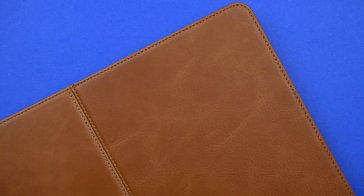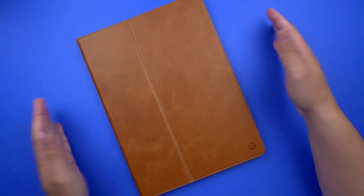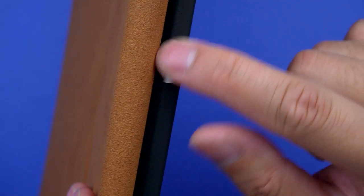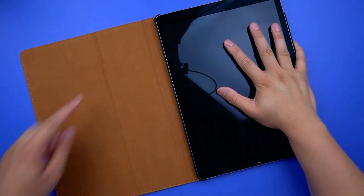The front flap will automatically turn the screen on and off — great for forgetful ones out there like myself. There is one odd cutout though: a tiny smart connector cutout which seems completely useless as it's surrounded by the case.